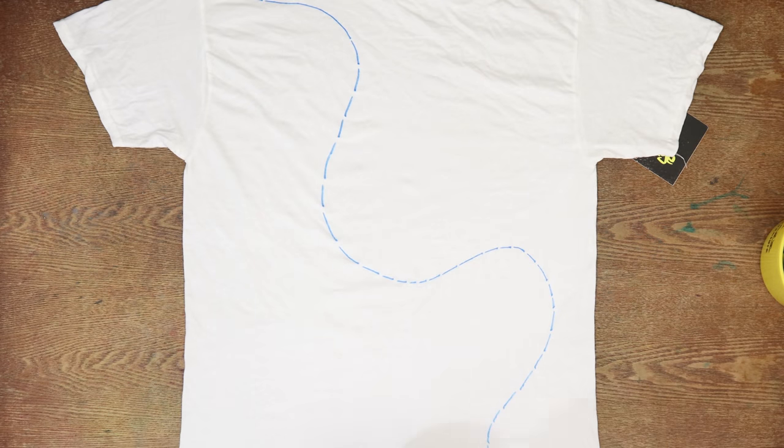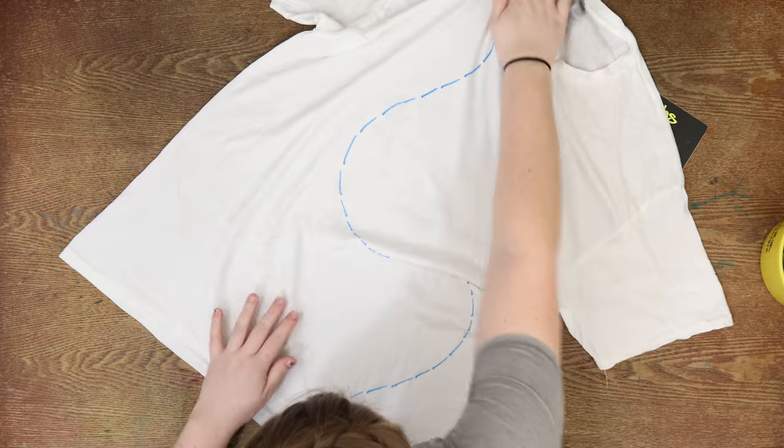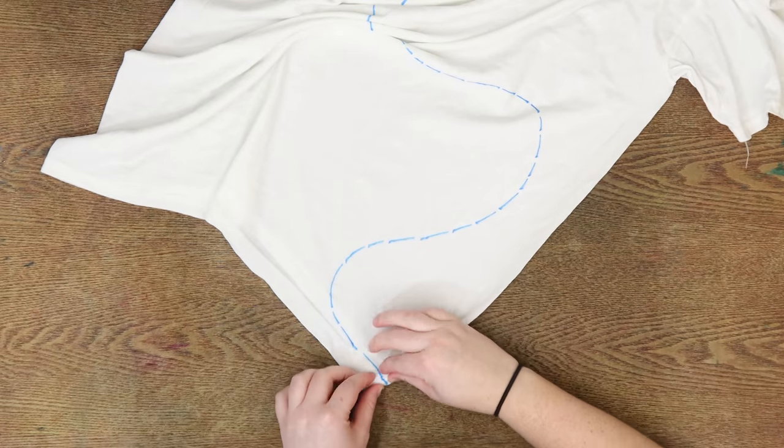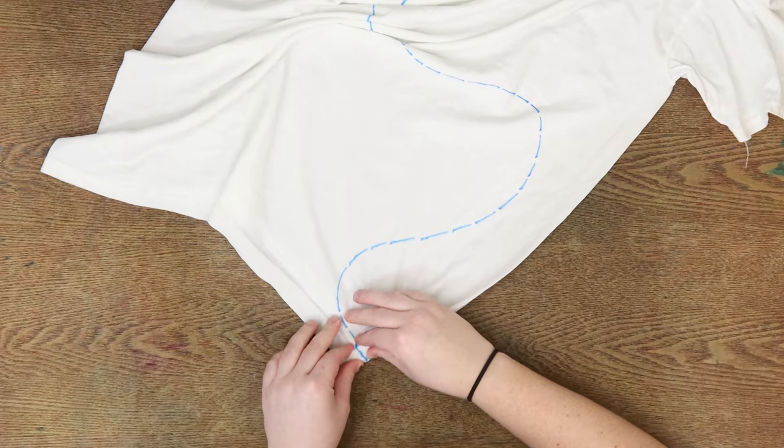We're starting off with a t-shirt that is 100% cotton and soaked in soda ash for at least 20 minutes. I spun this one out in the washer so it is damp but it's not dripping wet.